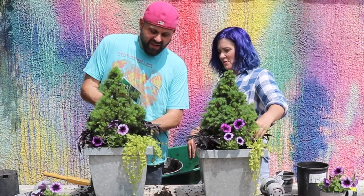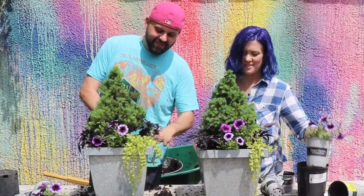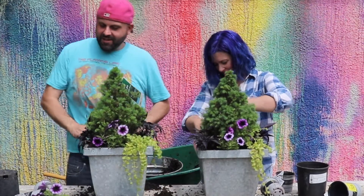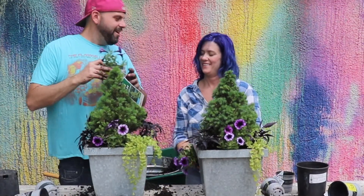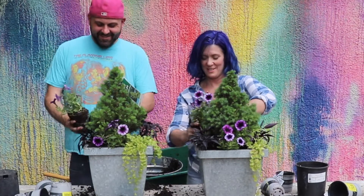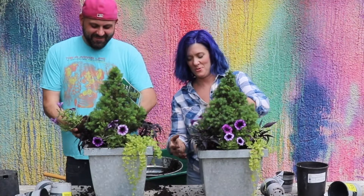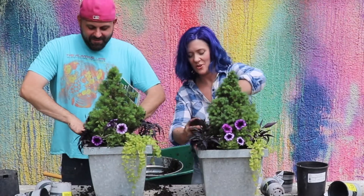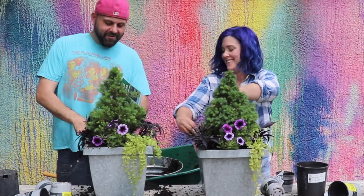We should have the viewers vote on whose pot is the prettiest. Let's have the viewers choose — the winner of a contest that I excel at. I think everybody will vote for you because they feel sorry for you. I don't care, I'll take a pretty vote.